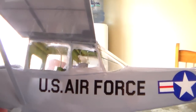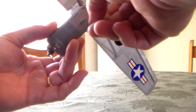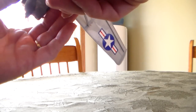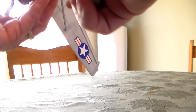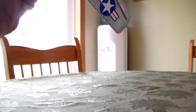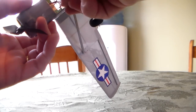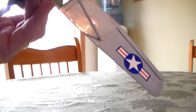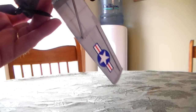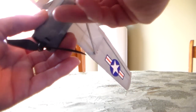You can see my linkage in there. There is a cover for the battery which is held on with a magnet, and it flies on a 180 milliamp 2S battery. It all stows back inside here. The battery slides in and the cover snaps back on.